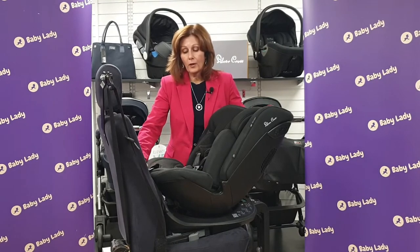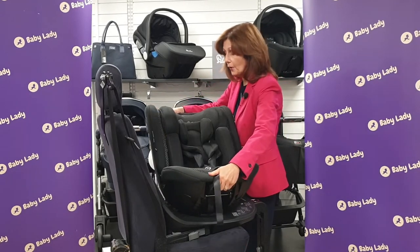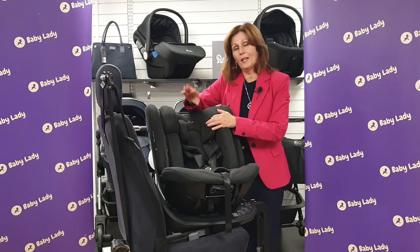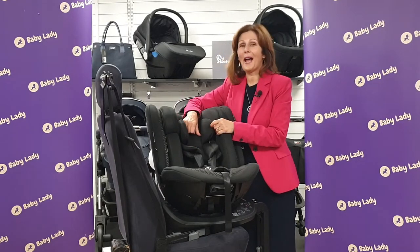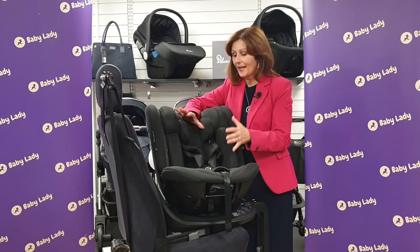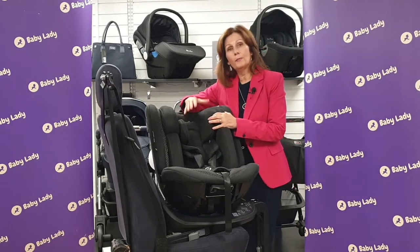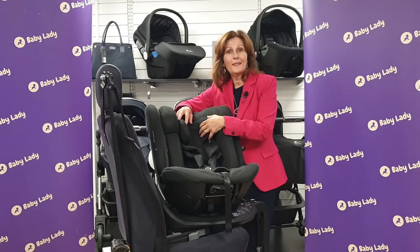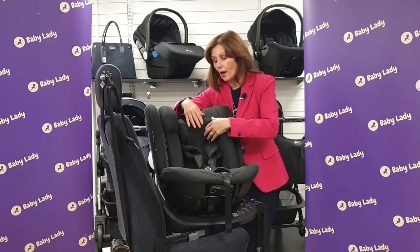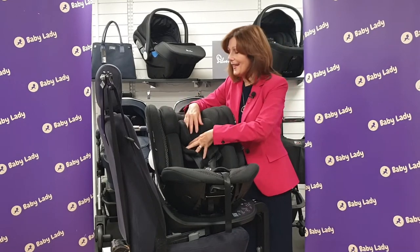I've also popped it in the recline position. One of the things you will need to check with this seat is that the angle of your car is good enough that you can use it for a newborn. One of the things that Silvercross do so beautifully is their fabrics. I was lucky enough to interview Nick Paxton on my podcast, which you can listen to on Apple Podcasts and also on Spotify, and he talked about his passion for fabrics. They've included these gorgeous fabrics using bamboo, which Silvercross use across their ranges because it's a brilliant fabric for babies — incredibly soft and antibacterial — and obviously it's very sustainable. You can't feel it on this video, but this is so, so soft.